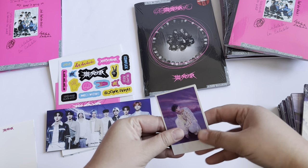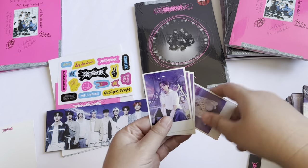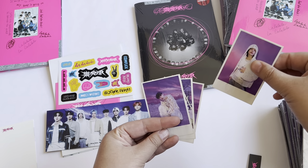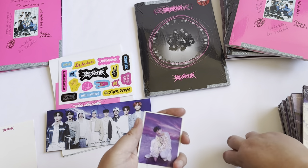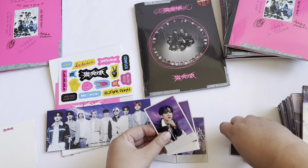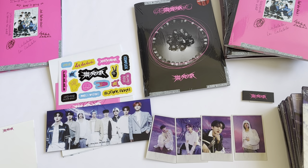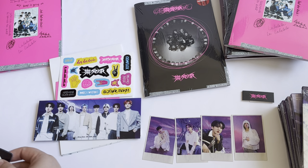I believe this is the pre-order bonus — these little Polaroids. So we have Chan, Lino, Changbin, and Hyunjin. So it looks like we get four of each. Hopefully I get the other set and it is just divided by age. That would be sad if I got all four sets being that. I think the limited edition also comes with these. I think we just have two photo cards because this is the Target version, so we have the Target exclusive.